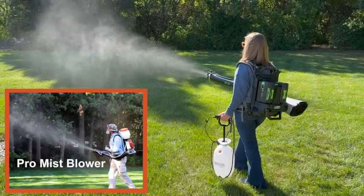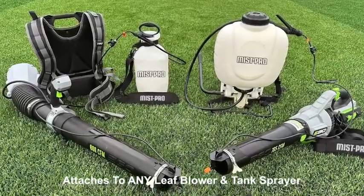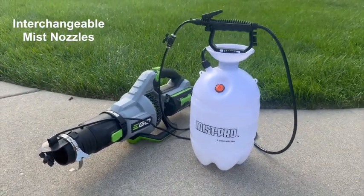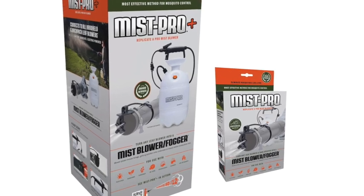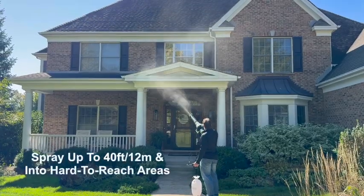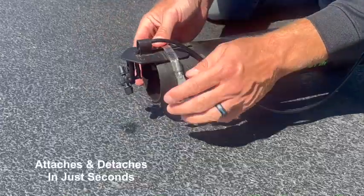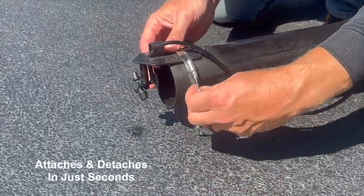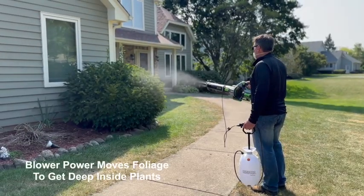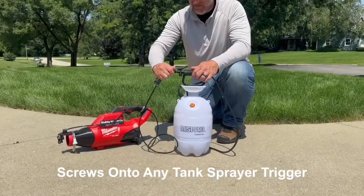You can replicate a professional mist blower and use tools you already own, saving yourself hundreds of dollars with the award-winning Mist Pro. It turns any leaf blower and tank sprayer into a mist blower, with the ability to change mist patterns and the amount of solution dispensed. Mist Pro can spray up to 40 feet or 12 meters into hard-to-reach areas and has many uses, such as eliminating mosquitoes like a pro.